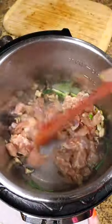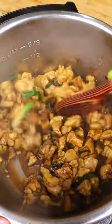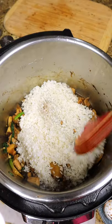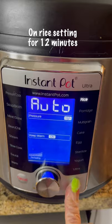Now it's time for the chicken to jump in. Then we add 2 tbsp soy sauce and 1 tbsp soybean paste. Drop in your rice and mix with all the ingredients. Then add water and set the pot on rice mode for 12 minutes.